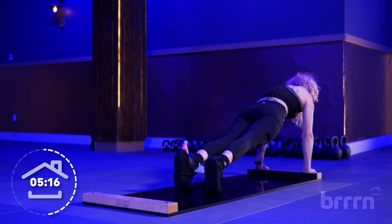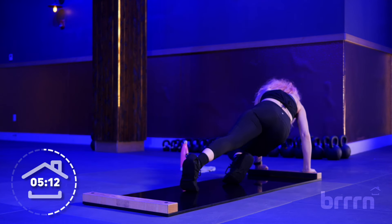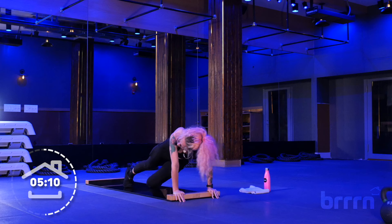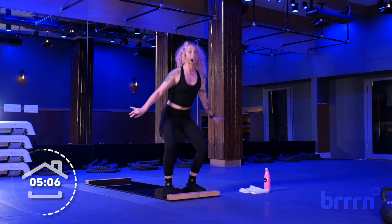Four more. Three more. That's it. Two more. Last one. Twist. Nice job. Slide those feet in. Stand on up.